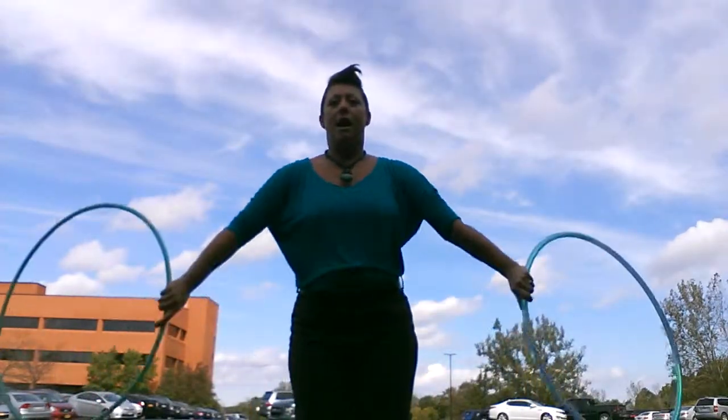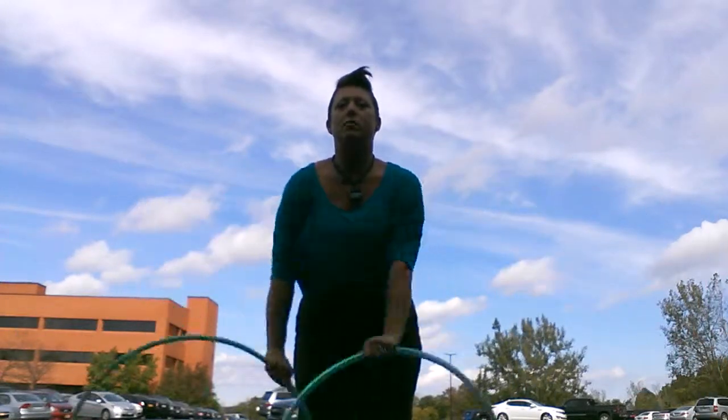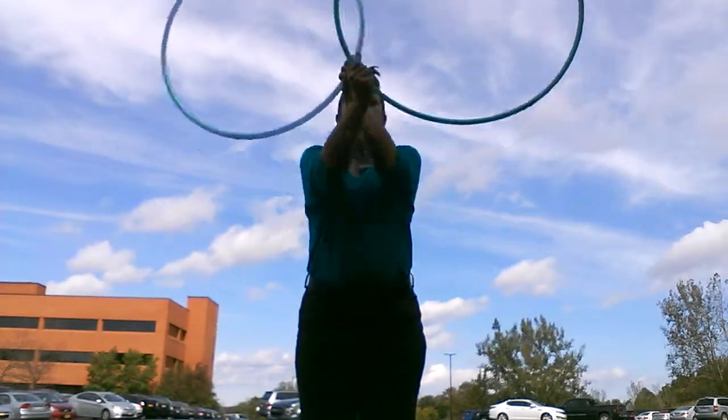You want to get good at that so that when you're dealing with both hoops, I like to inflow, scoop, thumbs down, scoop my hoops in front of each other and bring them out.